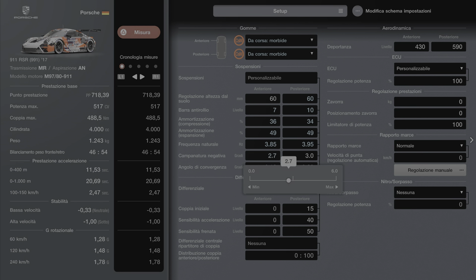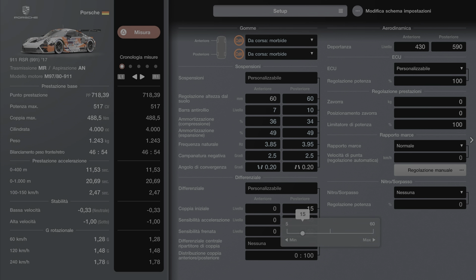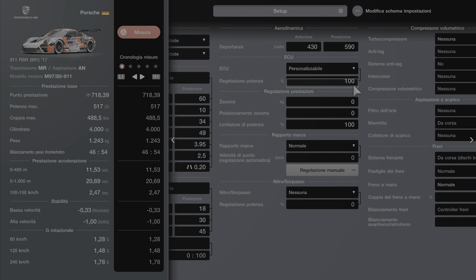Campanatura negativa: 2,5 anteriore e 2,5 posteriore. Piedini verso il fuori 0,20 e piedini verso il dentro 0,20. Coppia ediziale 18 ragazzi, sensibilità 30 — se no andate fuori ogni curva — e 45 la sensibilità in frenata. Io vi do questi valori.